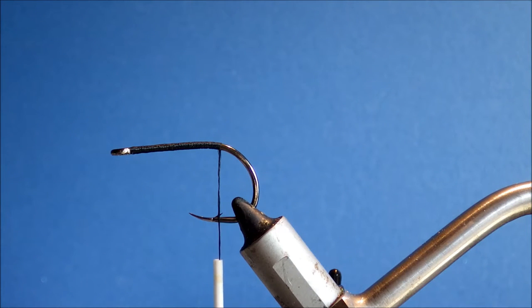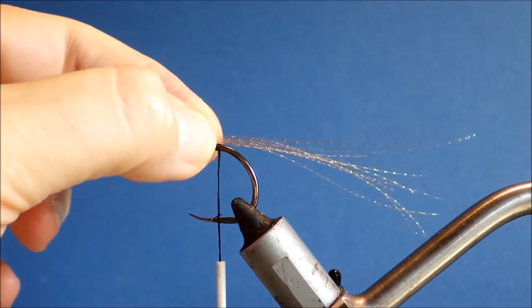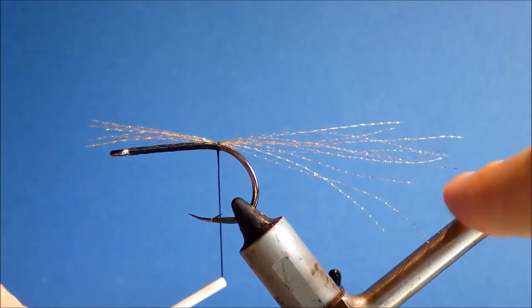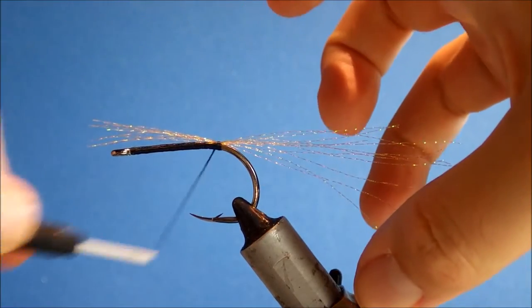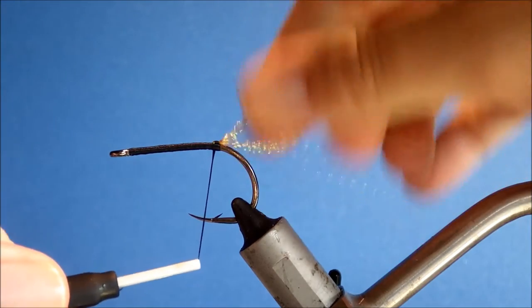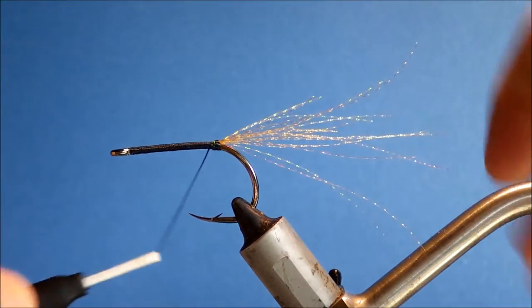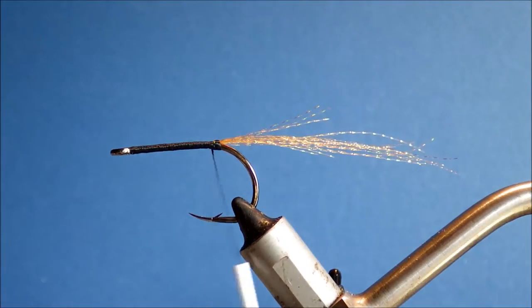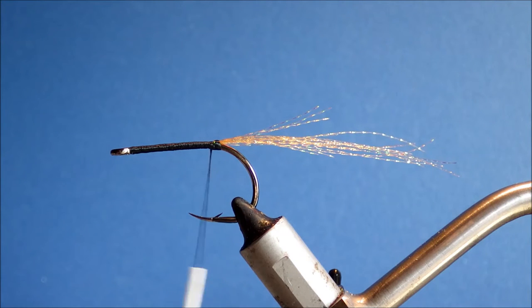I've got four or five strands. I'll fold them in half and tie them in at the length I like — about two shank lengths. I judge it against this part of my vise; you can use your vise as a measure. I'll fold the butt ends back to add a bit more. This might look like quite a lot of flash for a tarpon fly, but you can always trim it out when you're fishing if the fish are shying away from it.